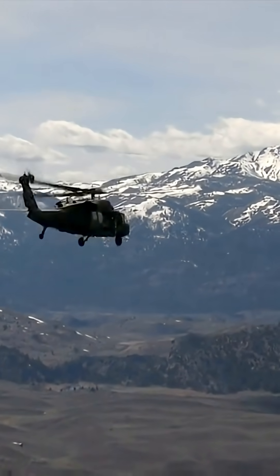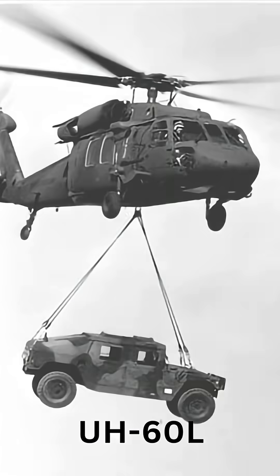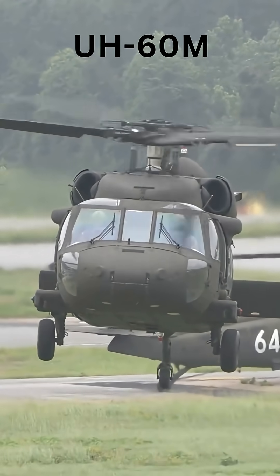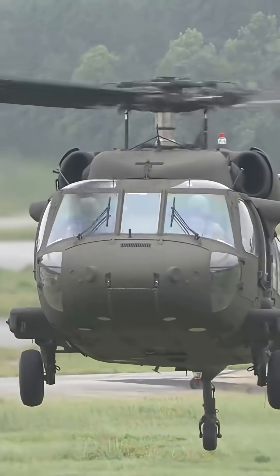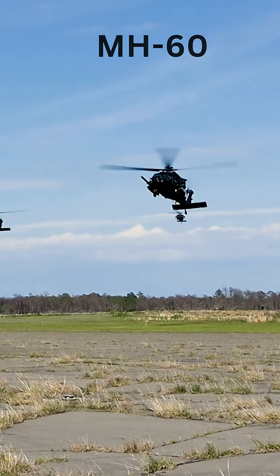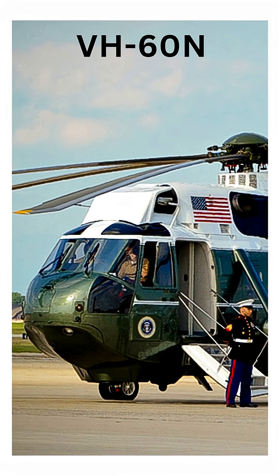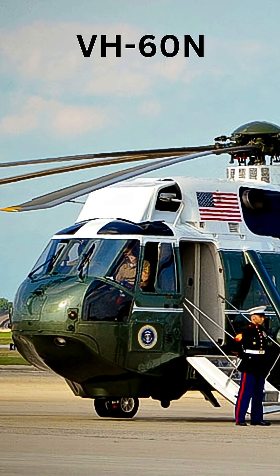Over the years, the Blackhawk has been continuously modernized and has several variants tailored for specific roles and branches of the military. Some of the most notable include the UH-60L, an upgrade with more powerful engines and an improved gearbox; the UH-60M, a modern version with upgraded digital avionics, a glass cockpit, and composite rotor blades; the HH-60G Pavehawk, an Air Force variant for Combat Search and Rescue; the MH-60 Blackhawk, a Special Operations variant used by the U.S. Army's 160th Special Operations Aviation Regiment; and the VH-60N, a VIP transport variant used as one of the helicopters for the President of the United States.